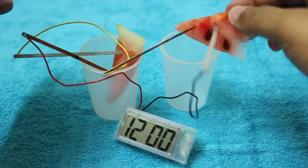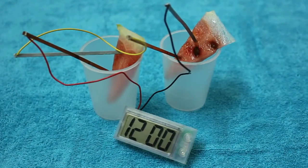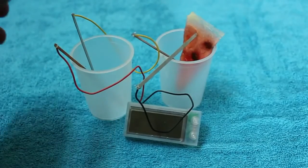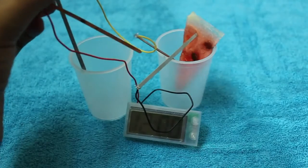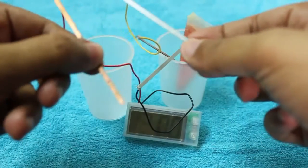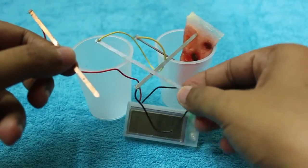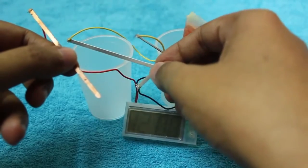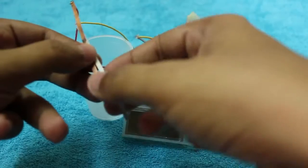While doing this, I found out a new trick where it worked even with just me holding one of the pieces. I tried it using just one piece and surprisingly even then it worked. I was now acting as the conductor for the current to pass through. As you can see, even with just one piece it was working.